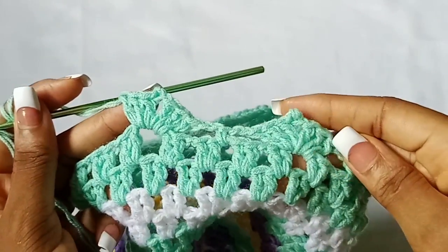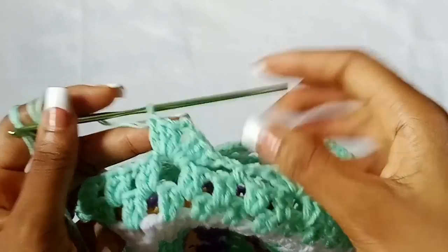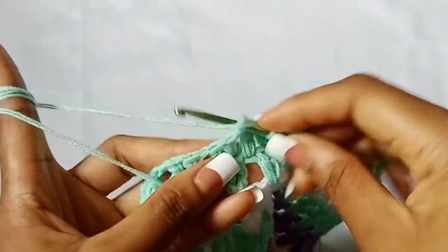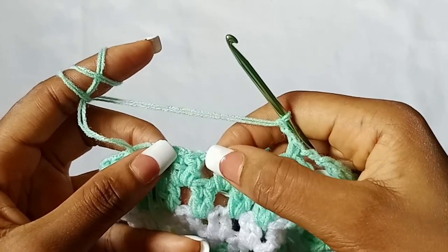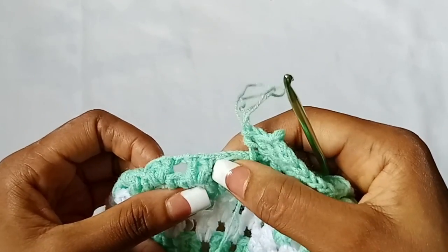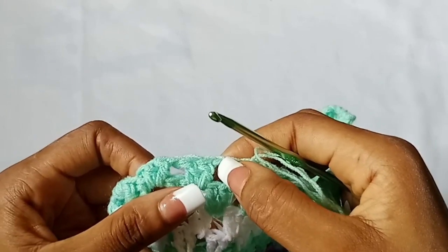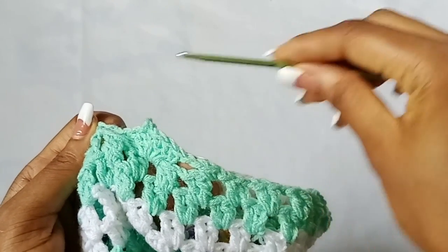After the picot shell stitch, chain two, skip one space, single crochet in the next space. Chain two, skip one space, work a picot shell stitch in the next space. Repeat: after a shell stitch chain two, skip one space, single crochet in the next space. After a single crochet, chain two, skip one space, picot shell stitch in the next space. Continue that all the way around until the last space.